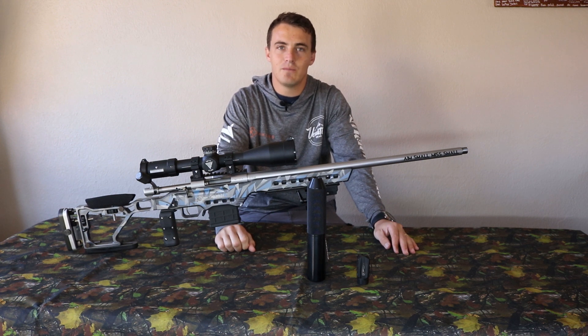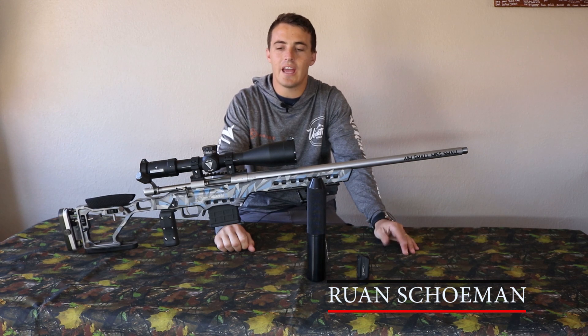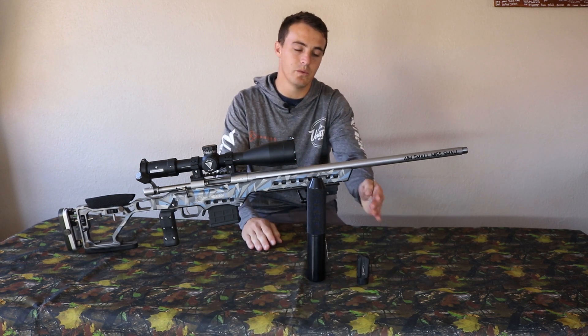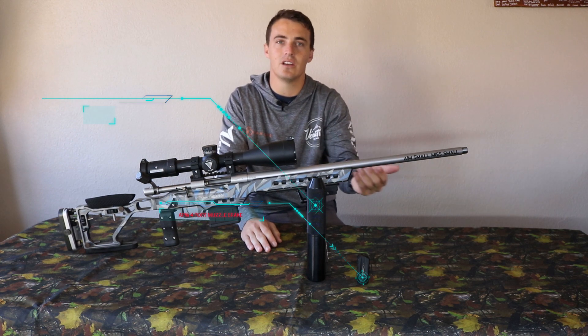Hi guys and welcome back to my channel, Aim Small Miss Small. My name is Rowan Skuman, and today we take a look at: does a muzzle device affect your point of impact? I shoot three different styles — with a muzzle brake, without a muzzle brake, or with a silencer, depending on the day of shooting.